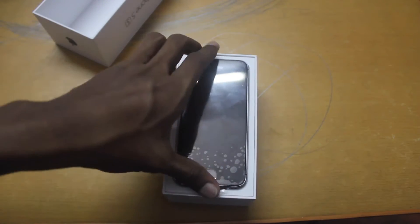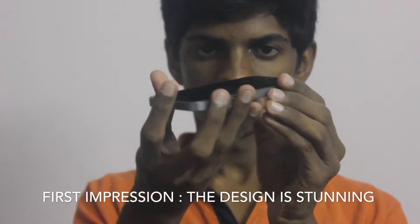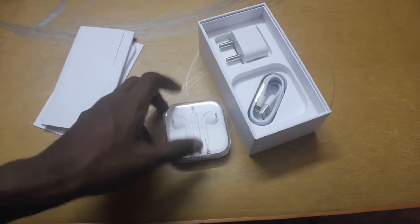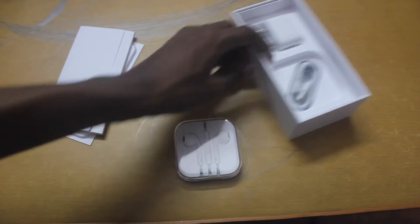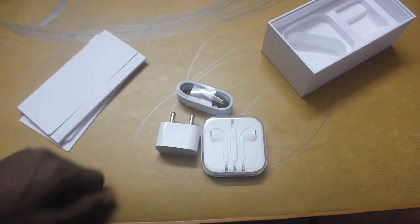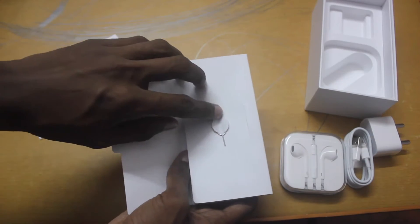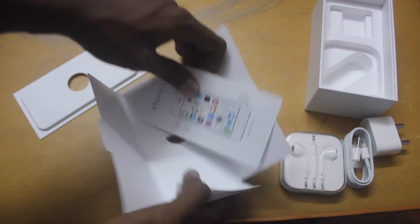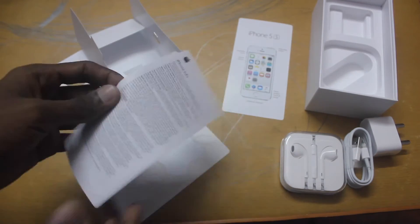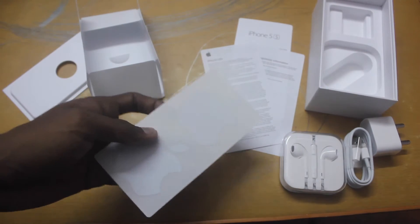Here is the iPhone 5s. This is the Apple EarPods, the data cable and the charging brick. The SIM tray remover, a quick start guide, info and the Apple stickers.